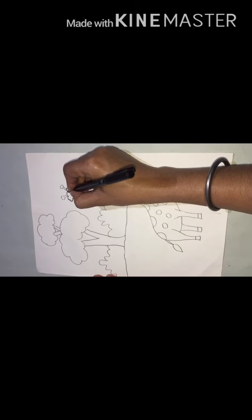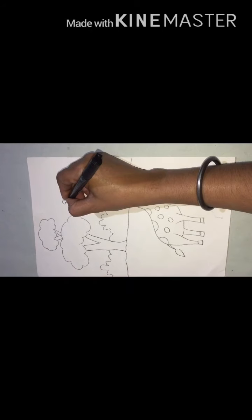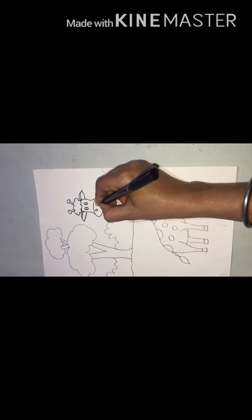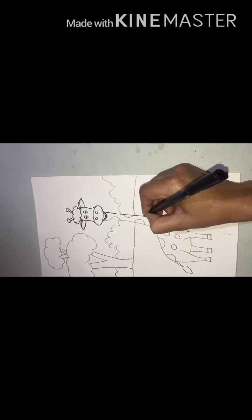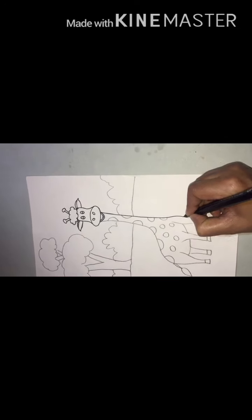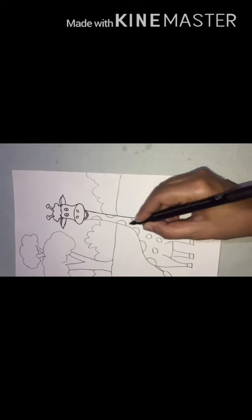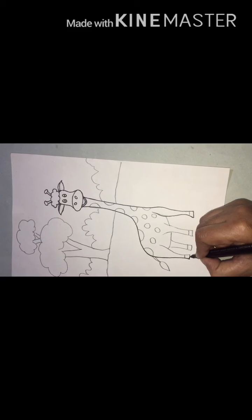Slowly, slowly. Now, headgears. Done. Mouth. Yes. Now, long neck. Now, hair. Yes. Very good.